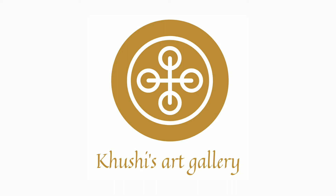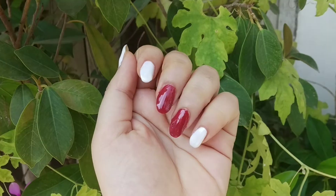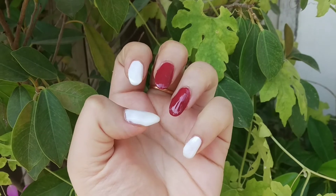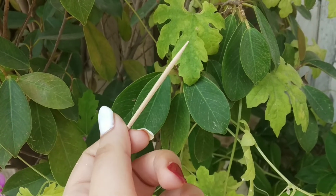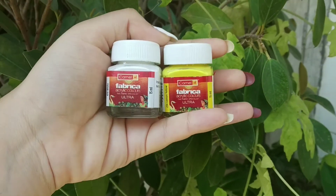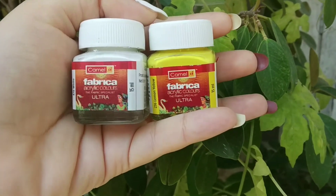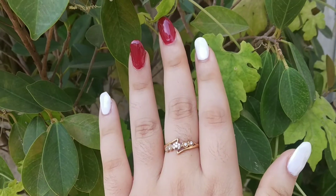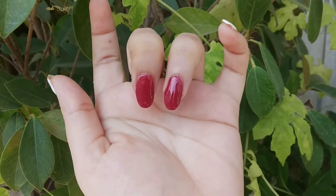In today's video I am going to talk about nail art without tools. I am doing two nail arts today in which I will use both toothpicks and sellotape, so make sure you have both things. These are fabric colors — if you don't have them, you can use poster colors, just don't use watercolors.